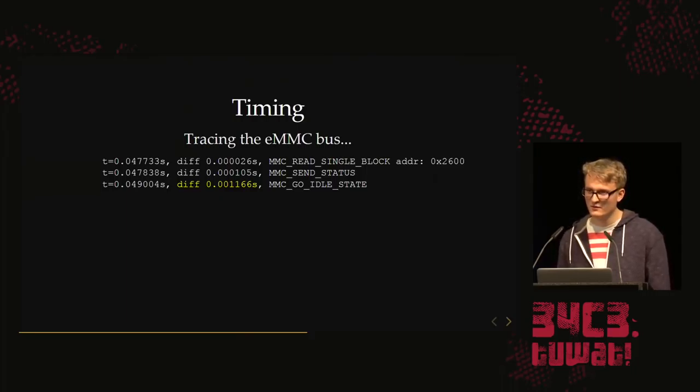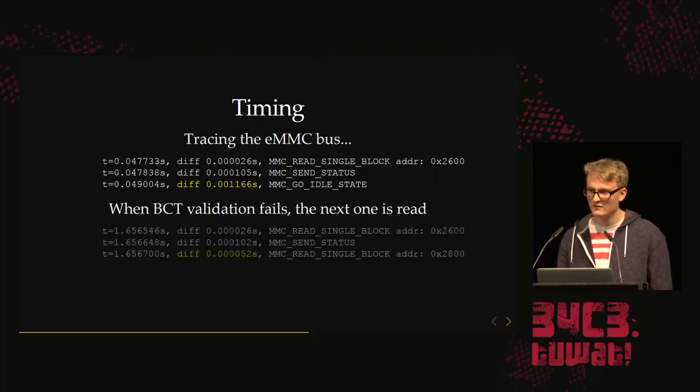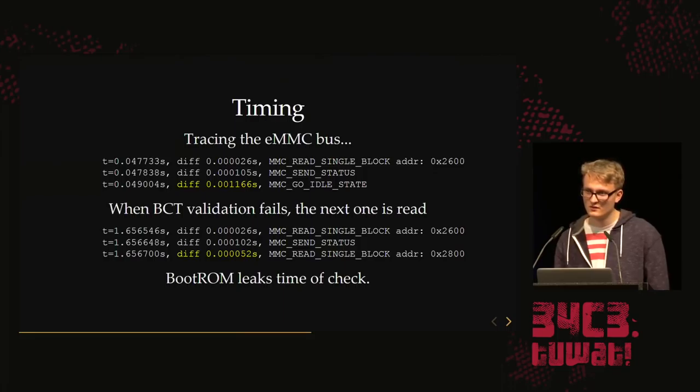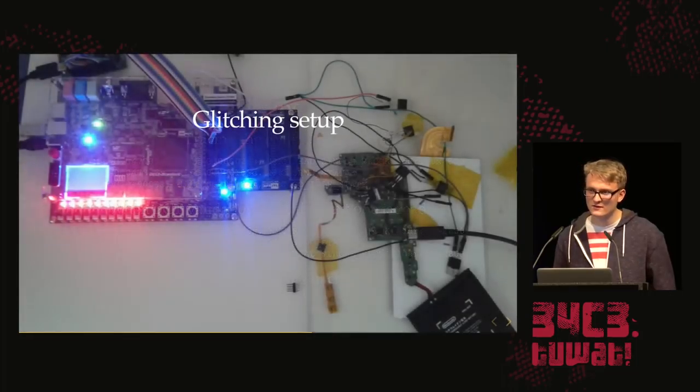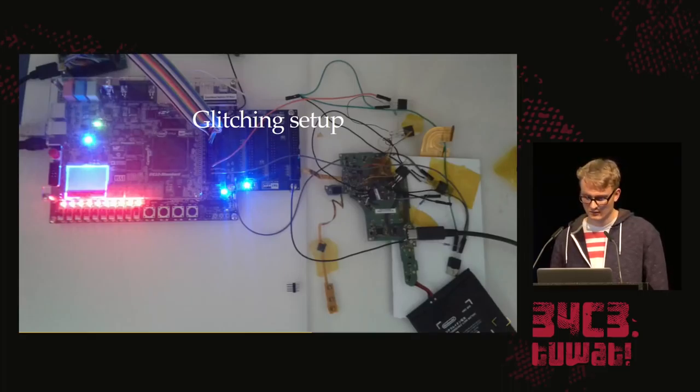You can see the time difference between each command — the time the boot ROM needed to do some operation between reads. When the BCT was good, it took quite some time to verify it. When you put an invalid public key in the BCT, the BCT validation fails and it starts reading the next BCT — the time difference is much smaller. So the boot ROM leaks the timing of when it checks the public key hash.